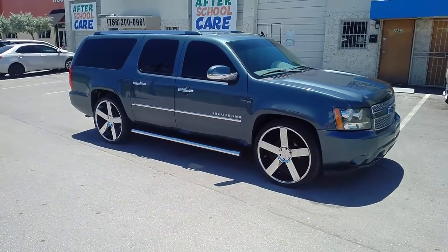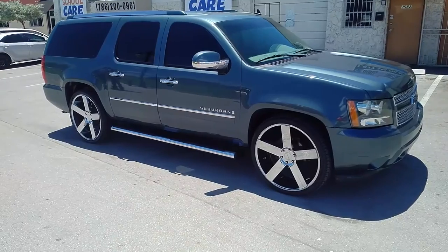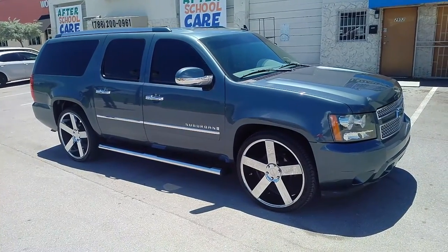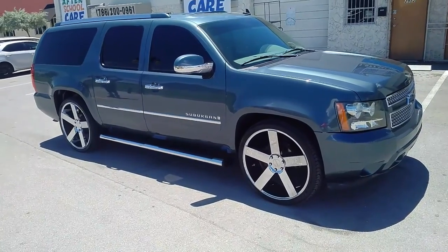Right now we're looking at a 2009 Suburban with the KMC KM690 chrome wheels — five star classic wheels. It's a 305-3026.